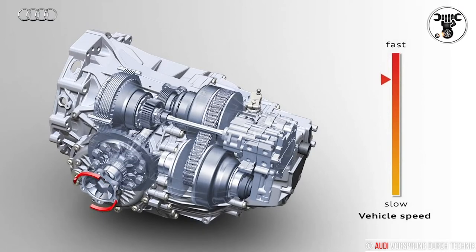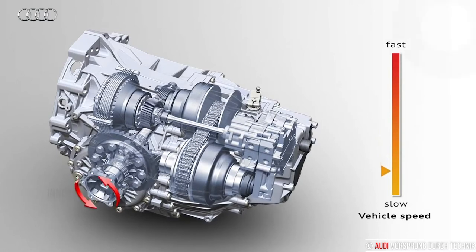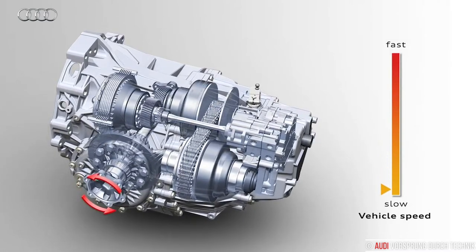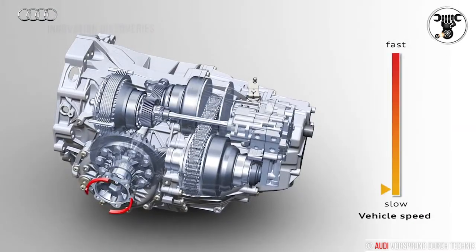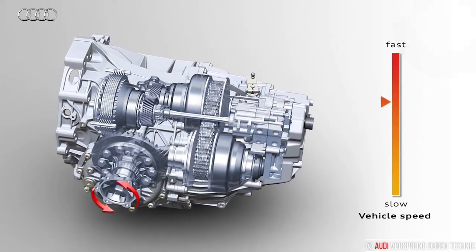The heart of the Multitronic is the variator. A narrow, compact link chain bathed in oil transfers force between two variable conical pulleys supported on the drive shaft and output shaft. The chain, which consists of more than 1,000 individual links, runs along the wedge-shaped gaps between the conical discs.